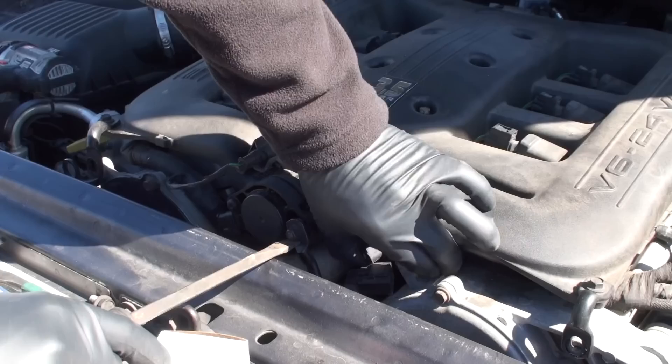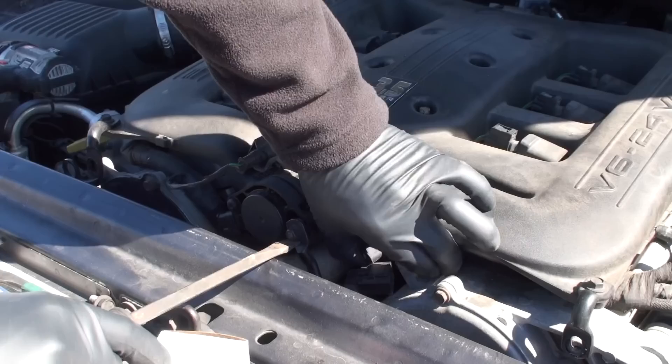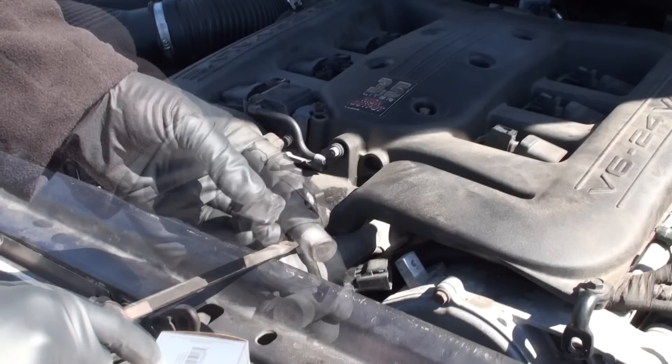What I do is lift up just like this and start wiggling the sensor through and out — and there she comes. Just like that — that's your camshaft sensor right there. This looks like it got a little bit of wear in it, so we're going to go ahead and put the new one in while I've got this up.